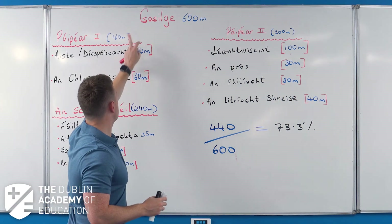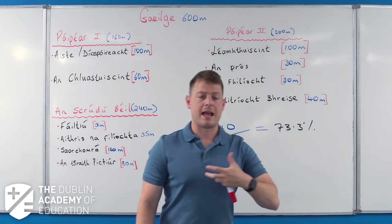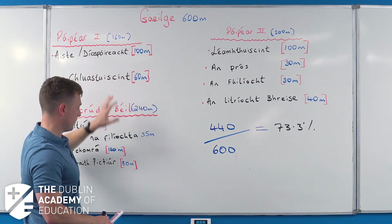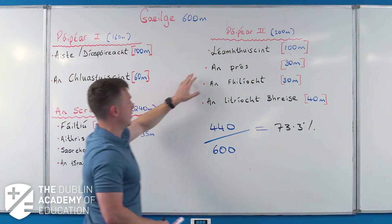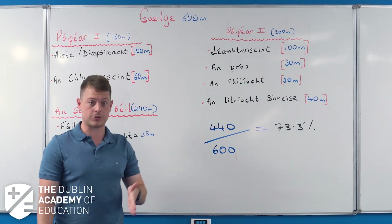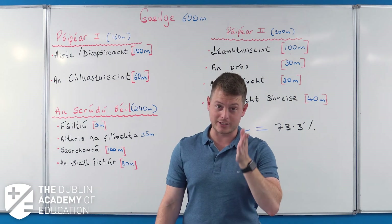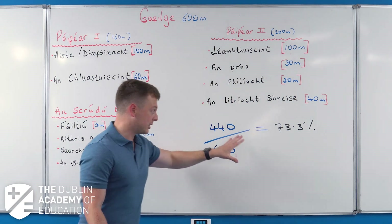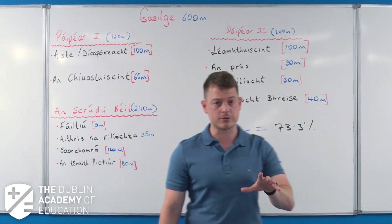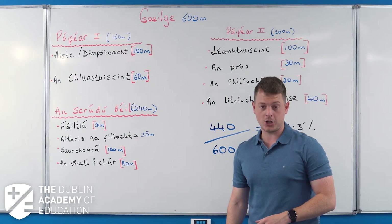So when you're thinking about where to invest your time, you have three areas to focus on: your Paper One essay or debate, your Irish oral, and your reading comprehensions. If you get full marks on just those three questions, you'll get an H3 in Irish without attempting anything else. That's not my advice - attempt all questions - but those are your three key areas. I hope you now have a better understanding of what's involved and where to focus your time.